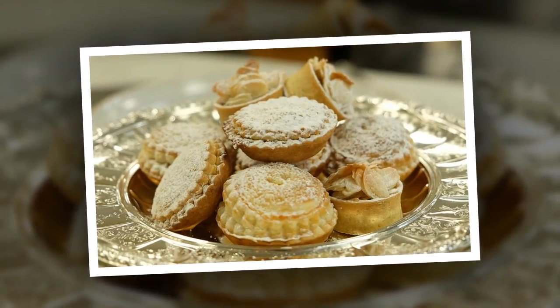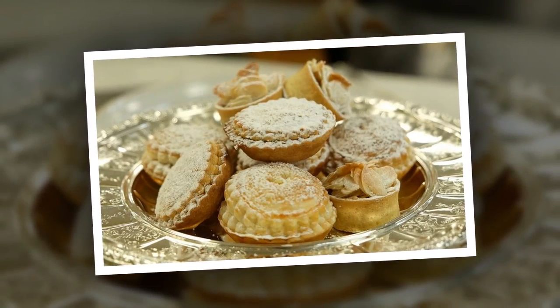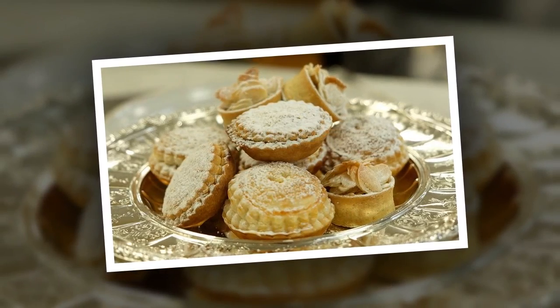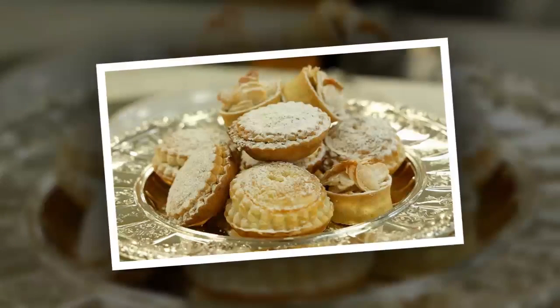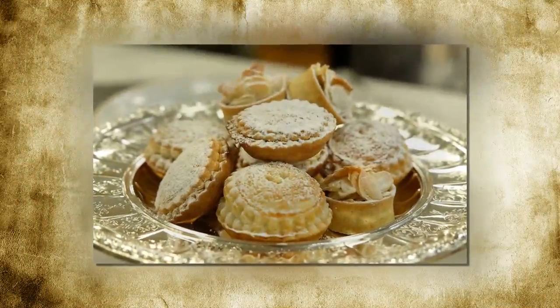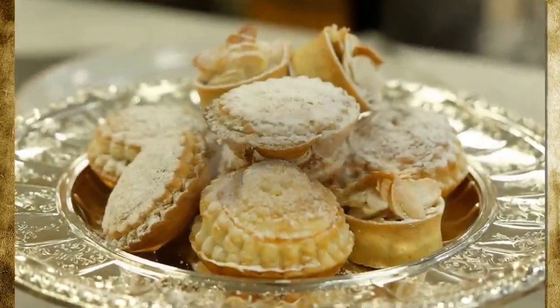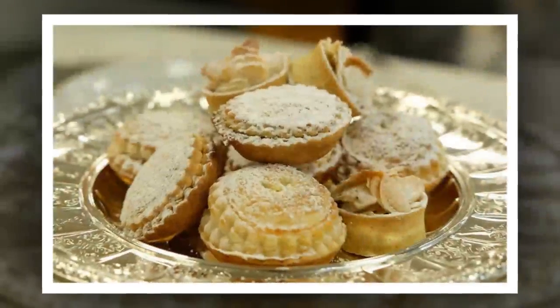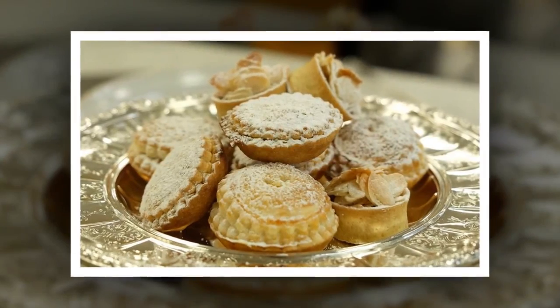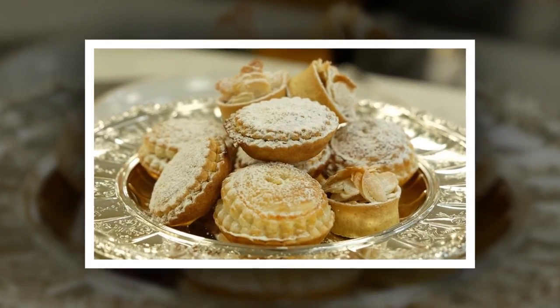The secret to success is starting to prepare the mincemeat filling early — at least a week, or even months in advance. 'Give yourself plenty of time' is the number one tip she offers in a post on the Royal Family's official website. She also recommends having cold hands when working with the pastry, which will help to keep it at the right consistency.